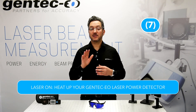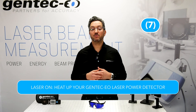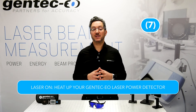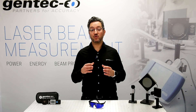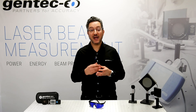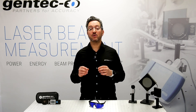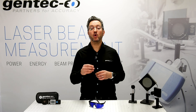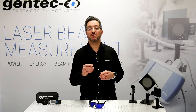Last step, number 7, is laser on. Heat up your Gentec EO laser power detector for about 1 minute. Unless you use the anticipation mode that allows you to have readings much faster, we recommend you wait at least 1 minute, since we know that after 1 minute the power will remain stable. Please note that detectors that can handle higher power are generally slower than low power ones, so you will have to wait a little longer for a stable laser measurement.